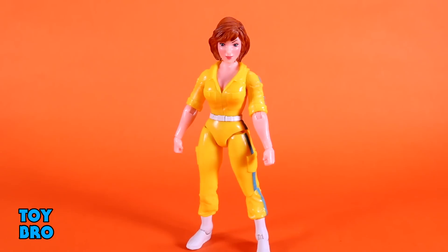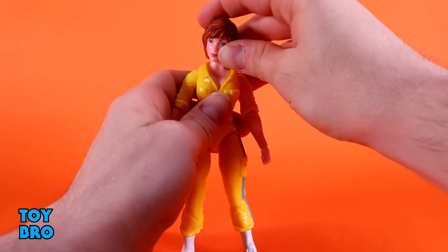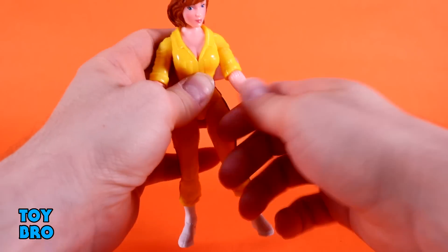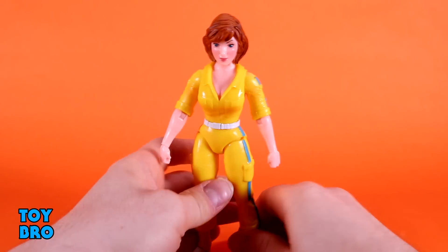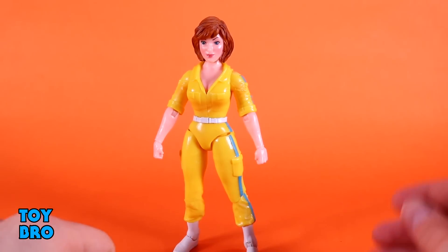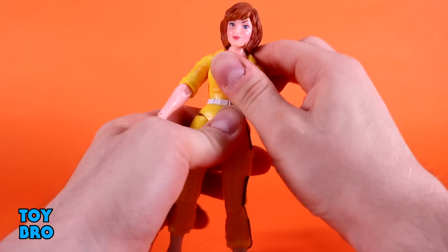She definitely looks like what this line is supposed to be - she looks like the vintage figure in a number of ways. The head is unfortunately locked down, she can't look up, can look down slightly, and there's a slight tilt. Arms go out at the shoulders and rotate. We've got the telltale single jointed elbow with rotation, hinges and rotation at the wrist with lateral hinges, and a waist twist. I wish the Horsemen could inject their waist articulation from Legions into this line - it would help a lot with figures like April and especially Bebop, Rocksteady, and Shredder.